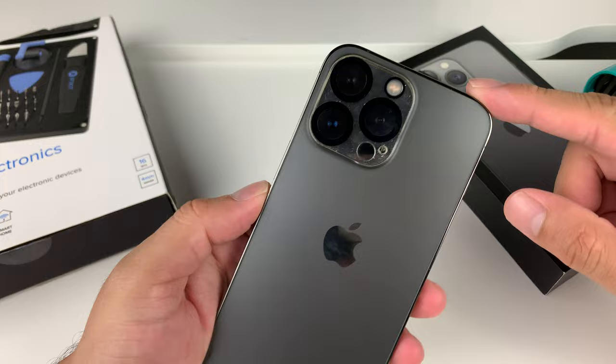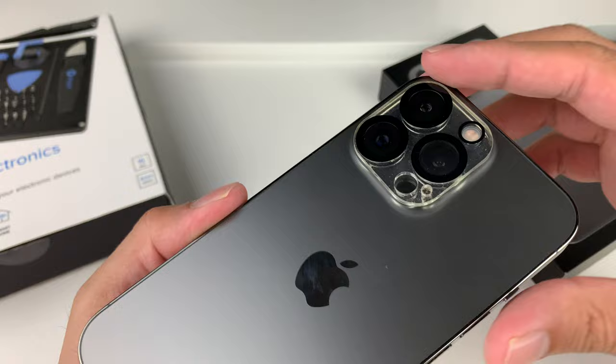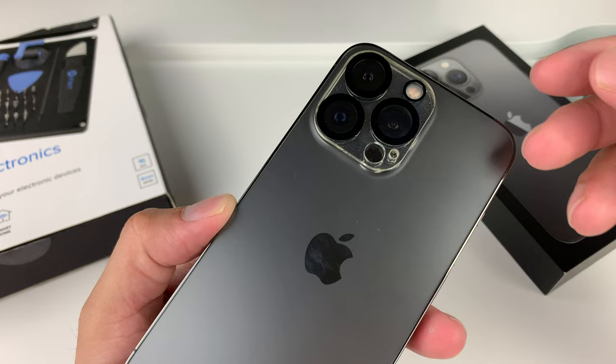Here we have an iPhone 13 Pro that we're going to take these lenses off. As you can see, this is a full cover which means it covers all of the lenses in one shield. Most of the time it is adhesive underneath, so we're going to do a couple of things to loosen up that adhesive and then remove it without damaging the actual camera lens itself.